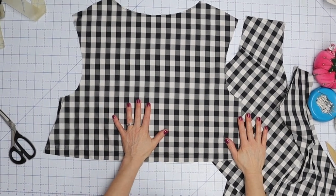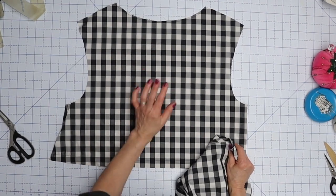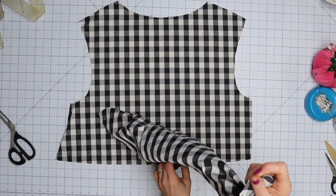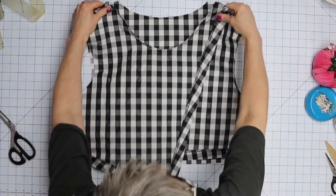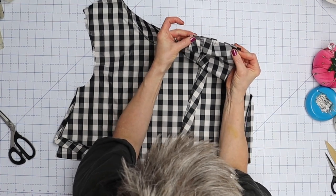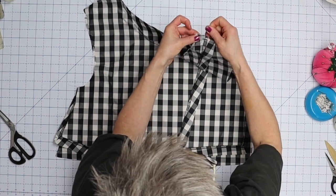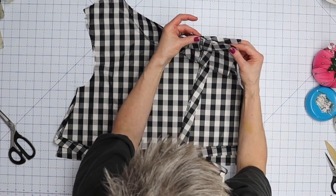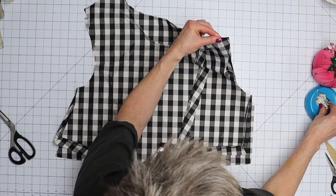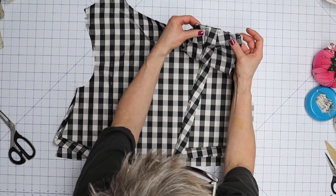Now we're going to sew the shoulder seams together. This is the back piece right side up, and we're going to put the front piece right side down. We're going to sew these seams with a five-eighths inch seam allowance and then serge those and press them to the back. Alternatively, you can serge each shoulder edge individually, sew at five-eighths, and press them open.